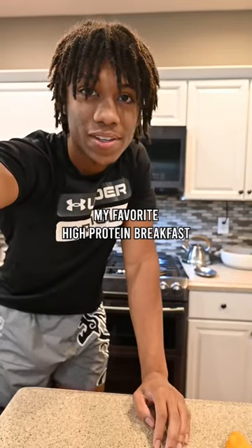A lot of you guys have been wanting my peppers and eggs recipe, so I'm gonna whip it up for you guys. It's pretty simple, pretty easy, quick, fast, and it's high protein. I'm so nasally right now — my allergies are off the charts.